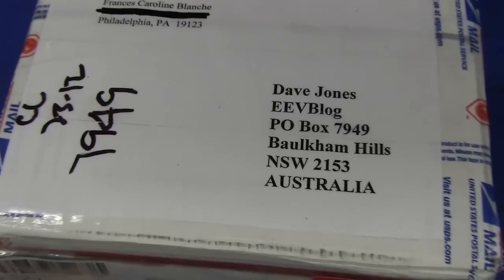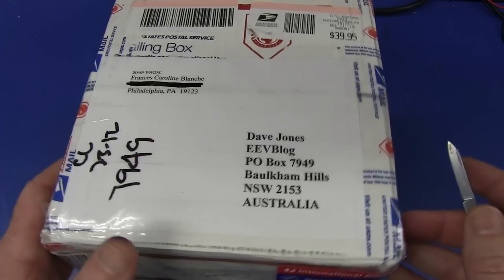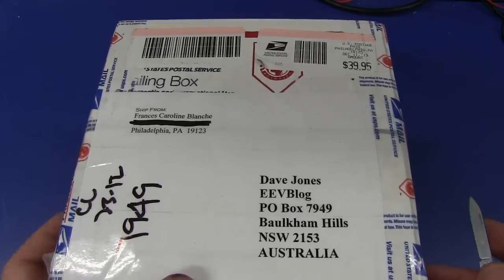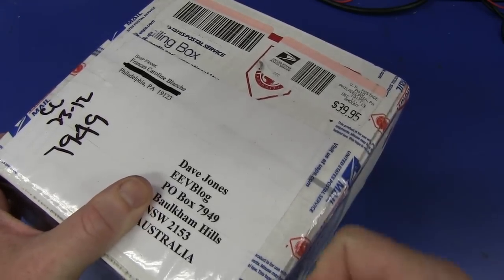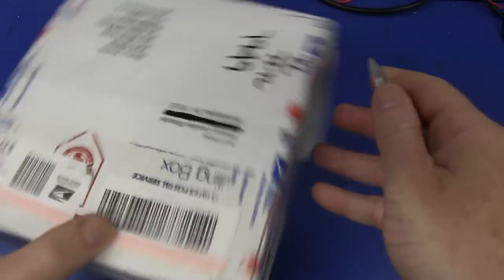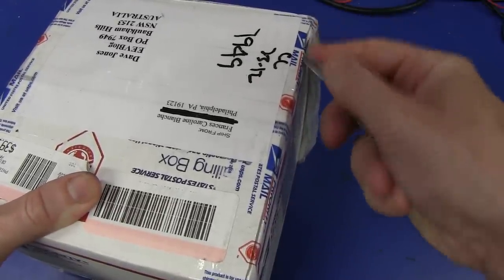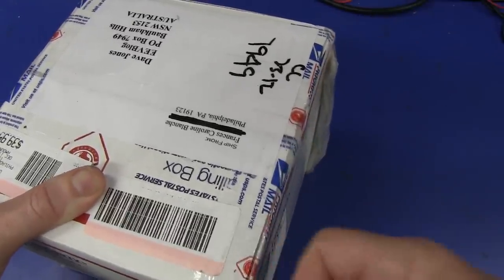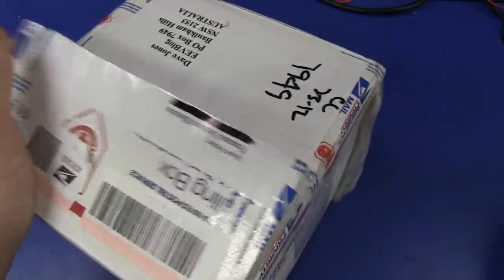I know what's in this one. And sorry to the rest of the mailbag participants, I'm sure your items are cool too, but I think this will be the coolest item because I know what's in it. And if you've seen Fran's videos recently — her channel will be linked down below — then if you haven't subscribed, please do. It's well worth your while. If you've seen her videos, then you might know possibly what is in here.